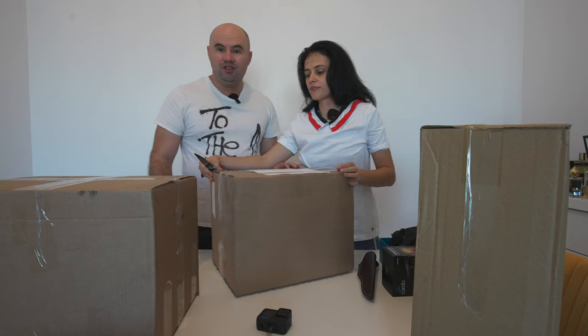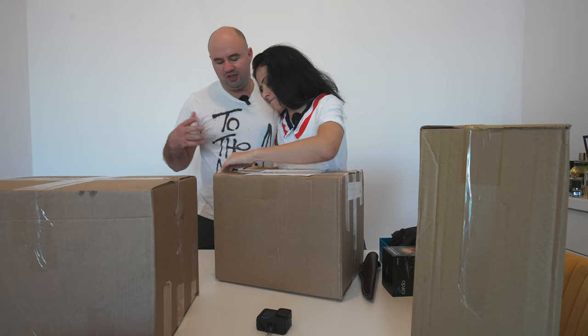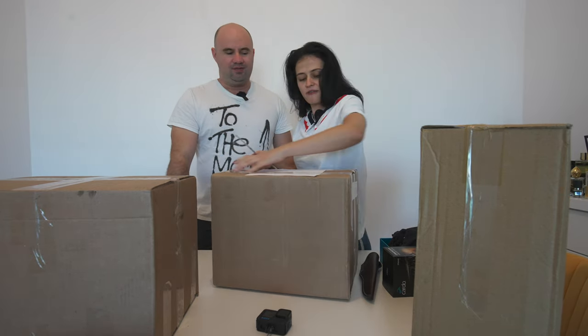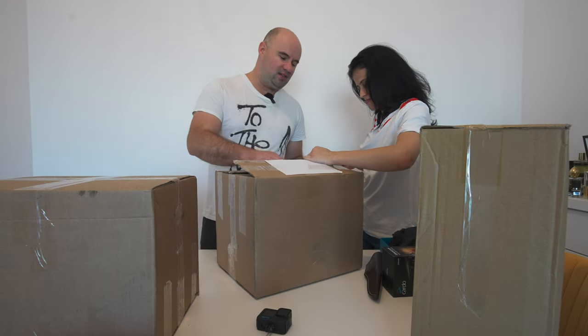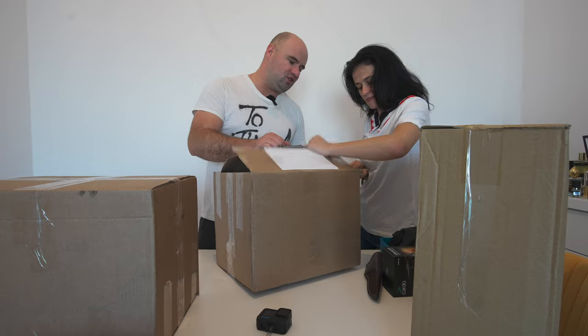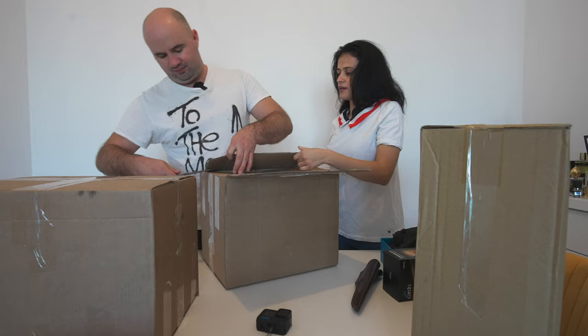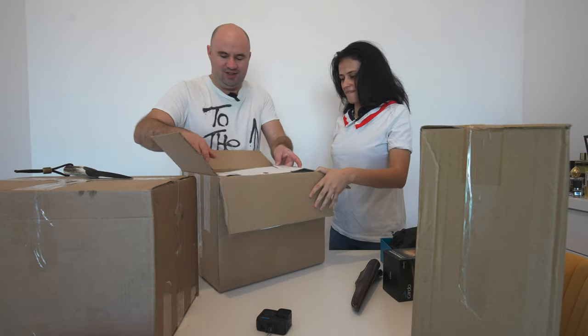We saved quite a bit of money. We are lucky — we have some friends over in the UK that can buy things for us. Your BFF! Otherwise, on certain items you do spend quite a lot more here.